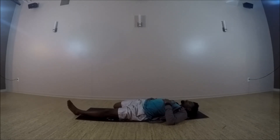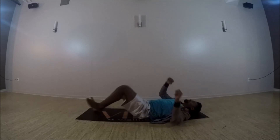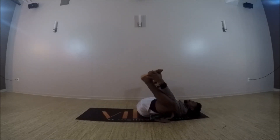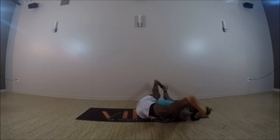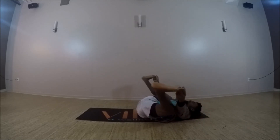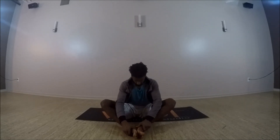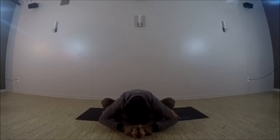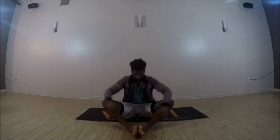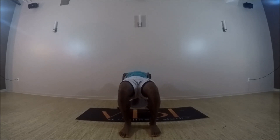Then we can untuck the toes and take a happy baby — hands grab the outside of the feet, arms pressing on the inside of the knees as that low tailbone is just trying to ground into the earth. Taking a few rocks side to side. You can stretch the legs into a wide leg straddle. Then we'll rock it up to a butterfly — feet together. You can have the heels close to you or extend them further into a diamond position, which allows a little deeper forward fold. Coming out of that, taking a reverse tabletop — planting the heels down, hips lifting up, hands planted a few inches behind the hips. Then exhale out of that. Namaste.